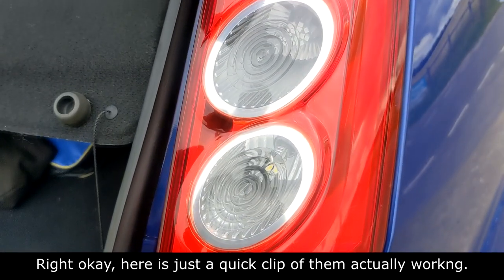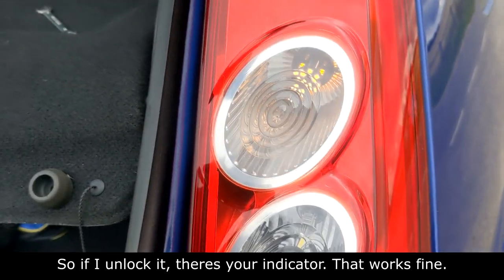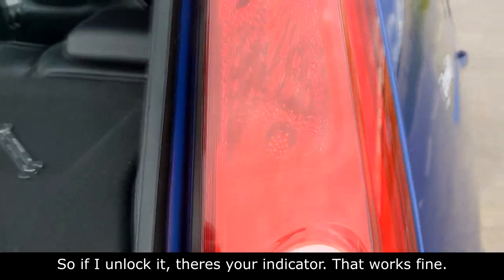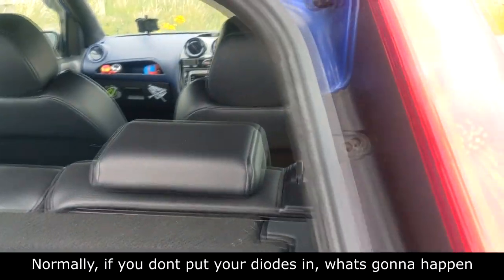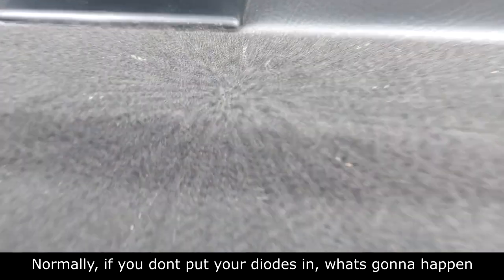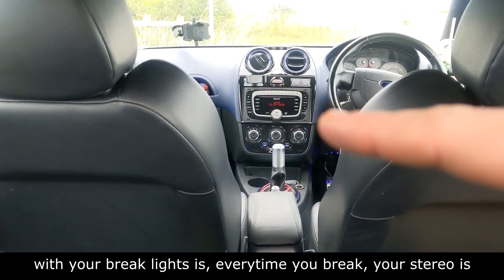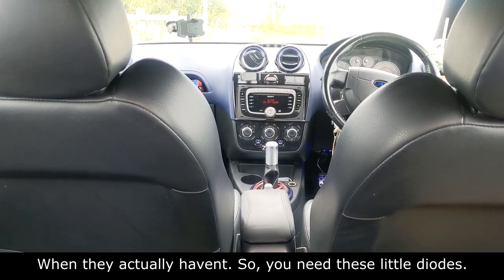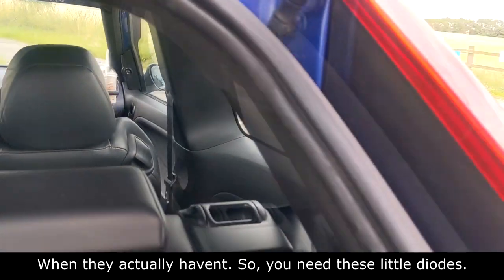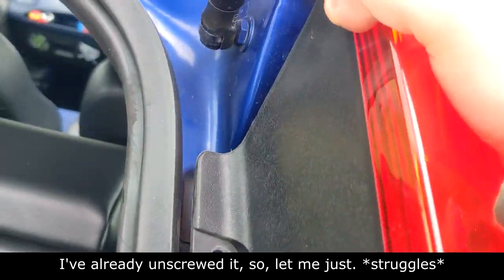Here's a quick clip of them actually working. If I unlock it — there's your indicator, that works fine, and the brake light works normally. If you don't put your diodes in, what's going to happen with your brake lights is every time you brake your stereo is going to dim and it's going to say that your side lights have come on when they actually haven't. So you need these little diodes.